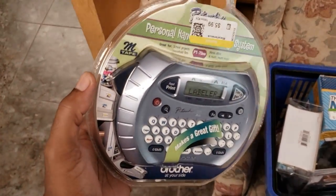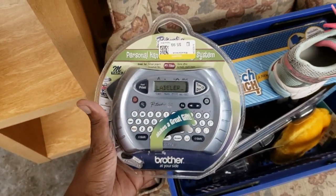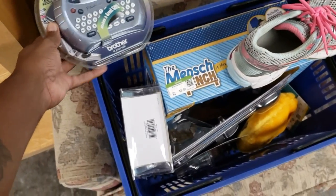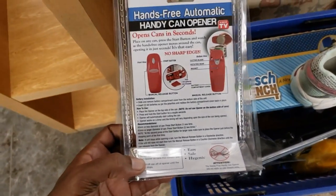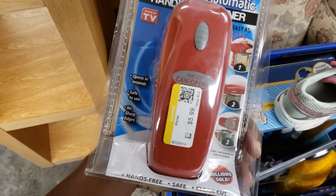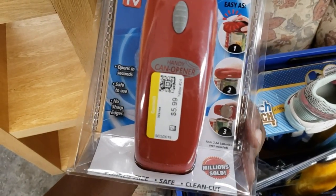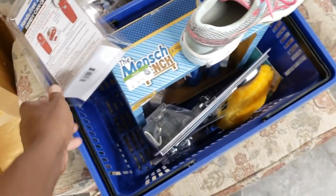I found a label maker, $5.99 — I think that might be good. I'm going to put the comps next to it to see if we're actually going to take it. My profit has to be more than double — I'm not spending $1 to make $1; I'm spending $1 to make $4 or $5. Hands-free automatic can opener — looks like a phone, that's funny. $5.99. We're going to check that out and see what's up with that.